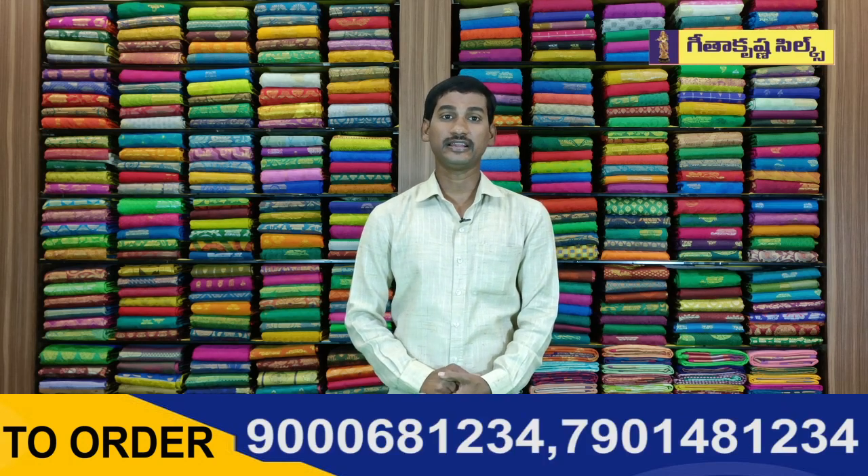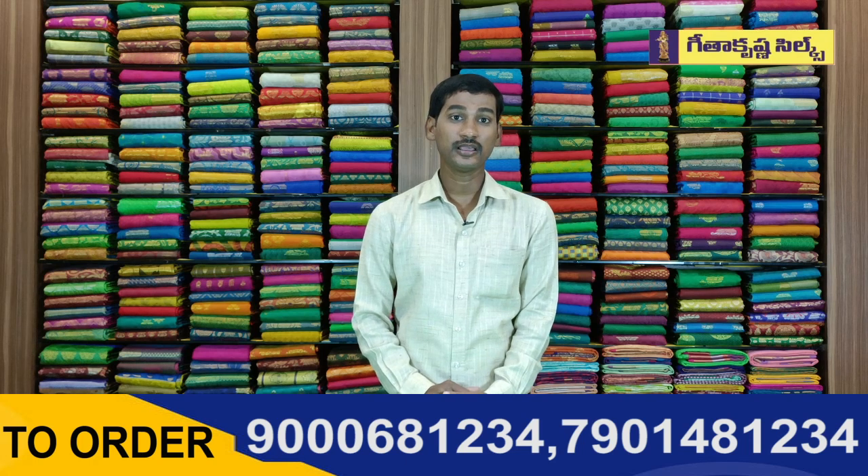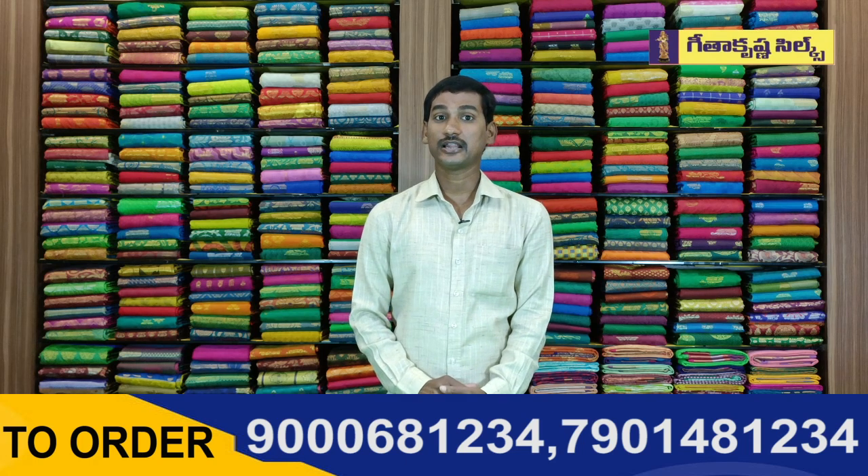Hi viewers, welcome to Gita Krishna. Gita Krishna is a very fancy designer collection. We are going to see the latest varieties — the designer collection and party wear collection.